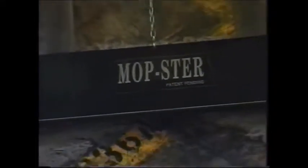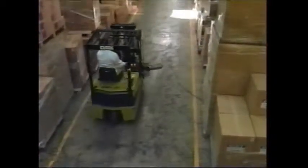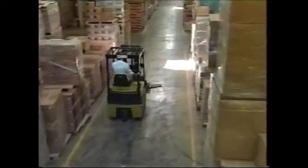The Mopster is a dust mop attachment that easily converts any forklift into a powerful sweeper. The Mopster is designed to make the job of sweeping warehouse floors quick, easy and economical.